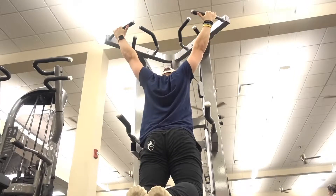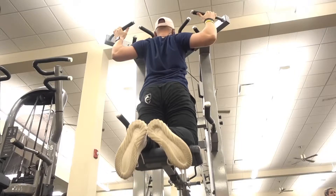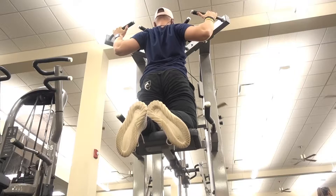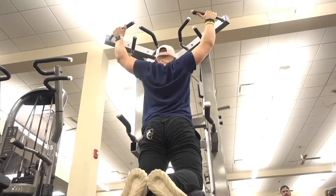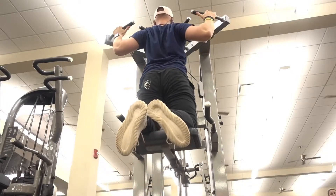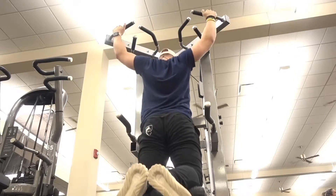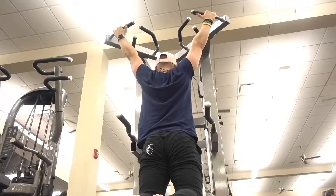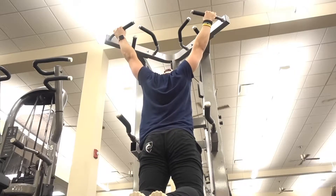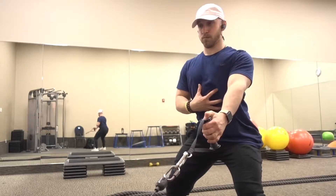What I'm doing here is an assisted pull-up machine. You can find this in your gym. Basically, more weight means it's easier for you, less weight means it's harder — it's essentially subtracting from your body weight. I decided to throw these in today to really focus on squeezing my back. My tip for this: squeeze your butt forward, squeeze your abs tight — that's gonna protect your back. Drive those elbows down as far as you can and squeeze the crap out of your back.